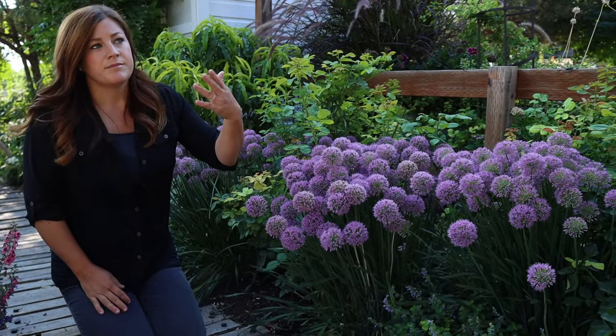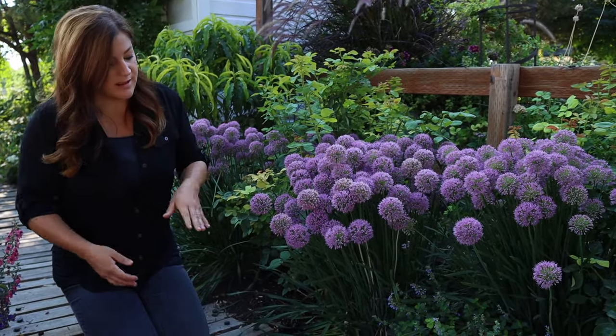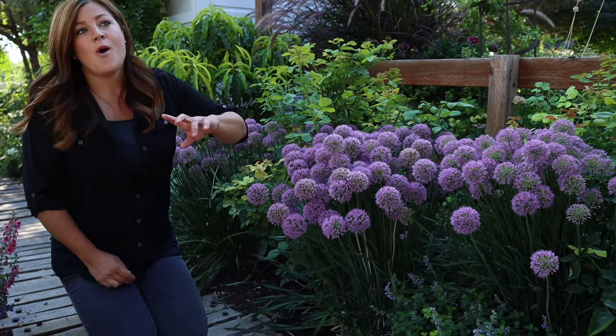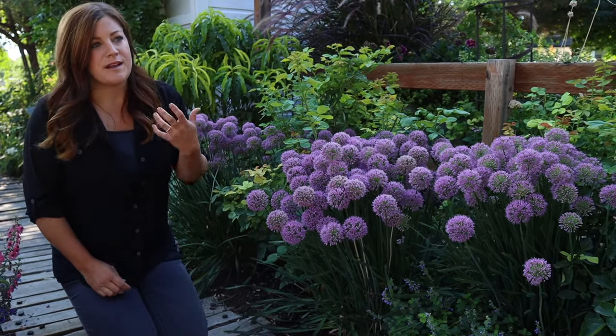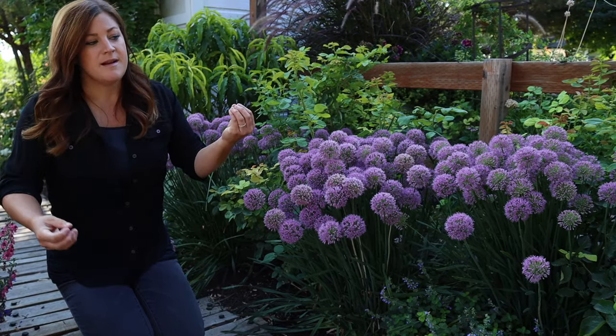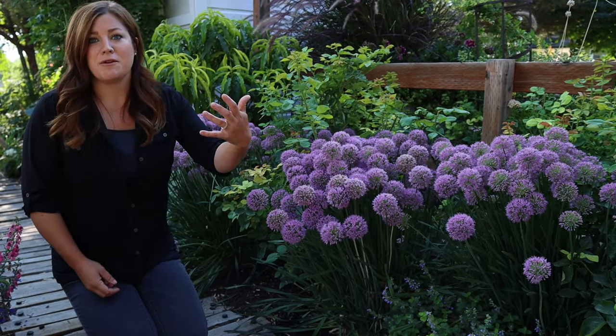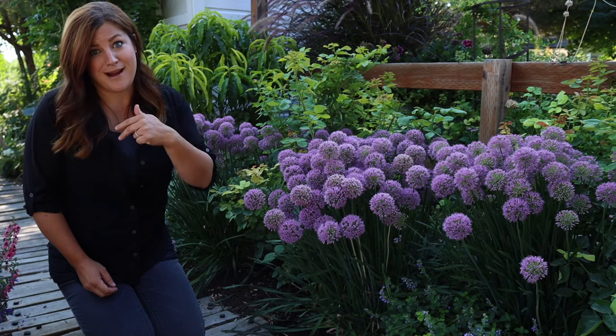In comparison to your spring-blooming alliums, the leaves on Serendipity stay nice even after the plant is done blooming. With spring alliums, they provide an amazing bloom, but the leaves are really big and then start to wither and yellow. They don't look very good, and you always want to plant something in front of them to hide the foliage until you're ready to cut it back.